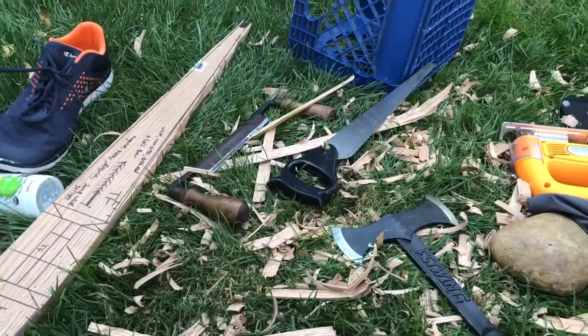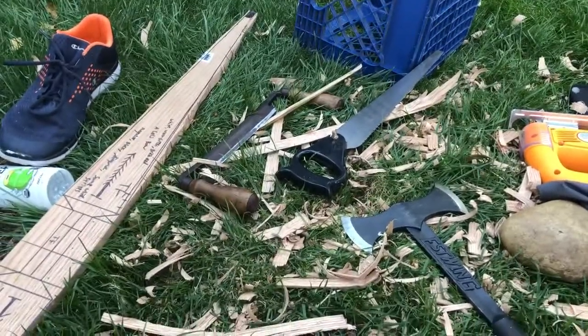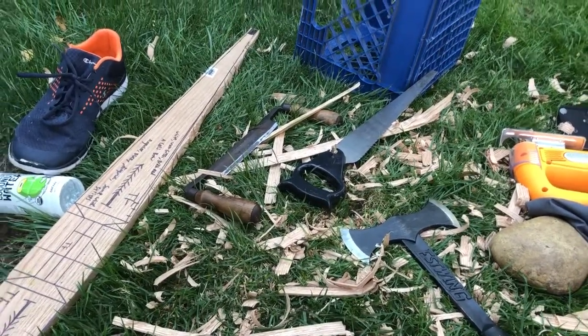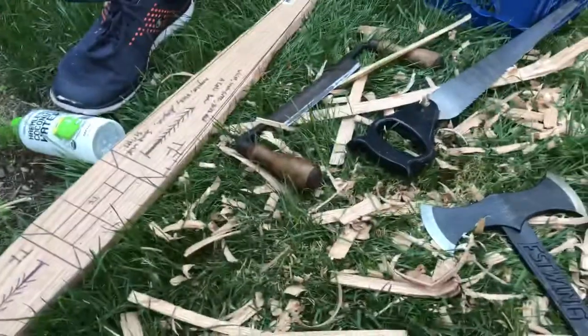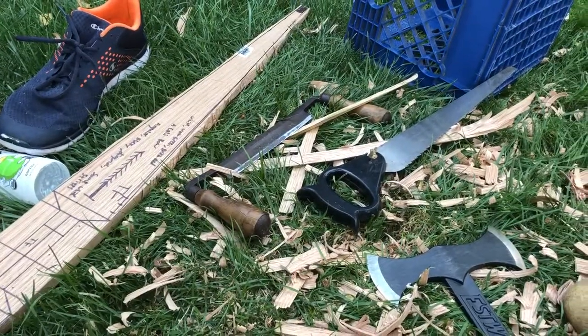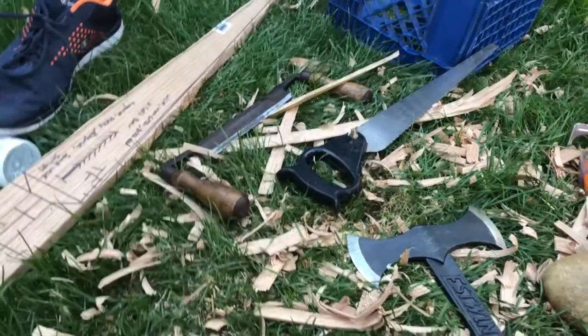Hi, I just want to make a brief vlog. I don't think I usually do much vlogging, but I'll do it this time. I'm basically making a bow and arrow — a traditional, old-fashioned, good kind of bow and arrow.